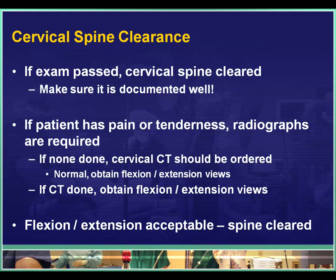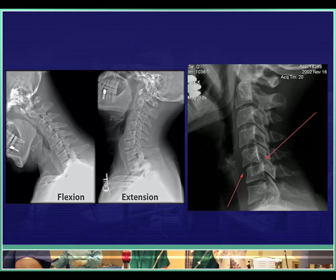If the patient does have some pain or tenderness, x-rays are going to be required. If a cervical CT scan has not been done, it needs to be done in adults. If it has already been done, then all they need in addition is a set of flexion and extension views. On the left side of this slide you'll see normal flexion and extension views.